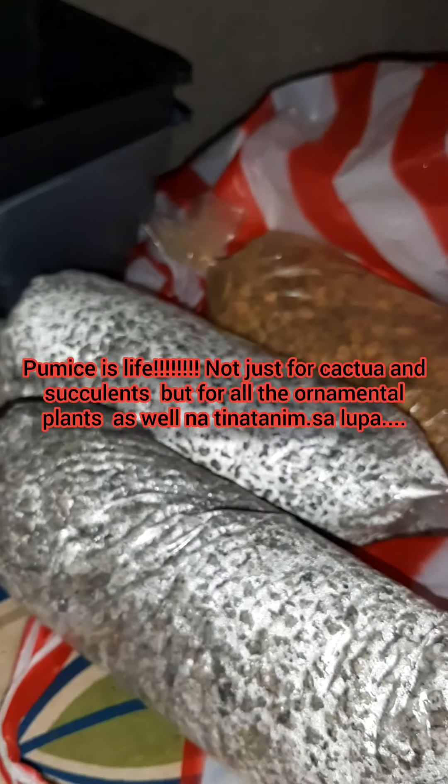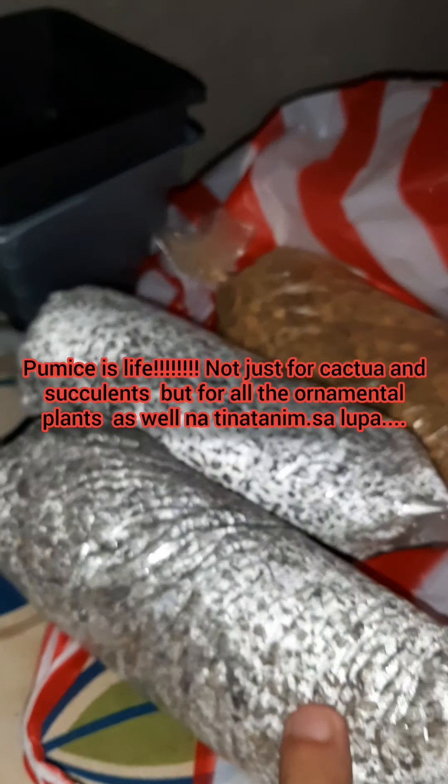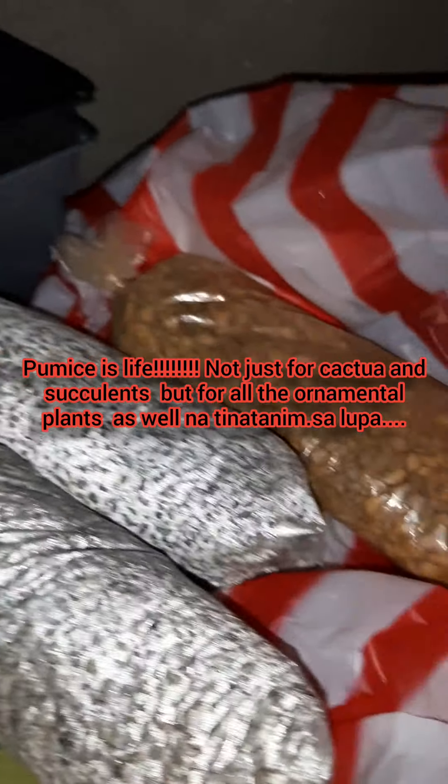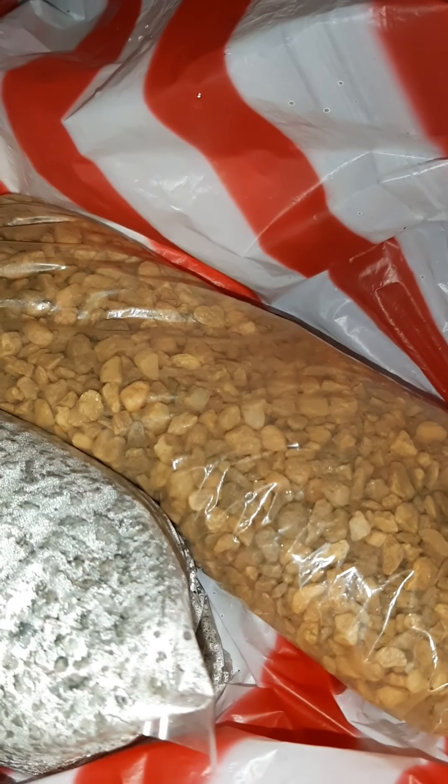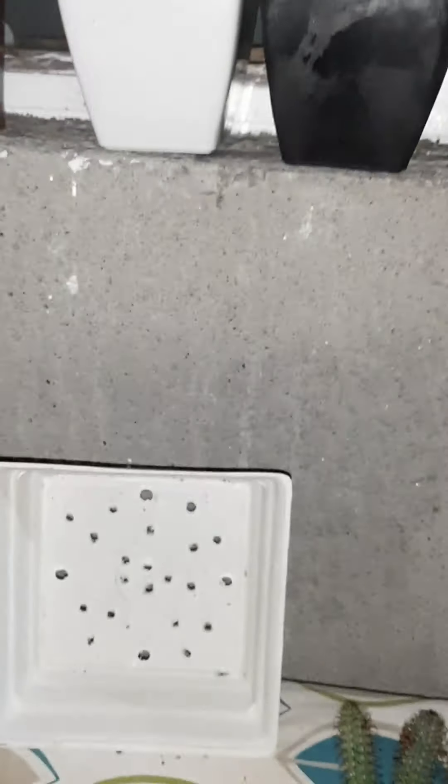Now let me show you — by the way, I also bought some pumice. For those who haven't seen pumice before, here's what it looks like. That's basically construction-site gravel — those are pumice, they're lava rocks. And then for top dressing. Okay, now let's move on to the plants, guys.